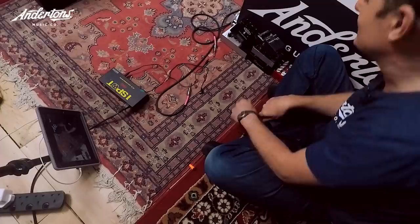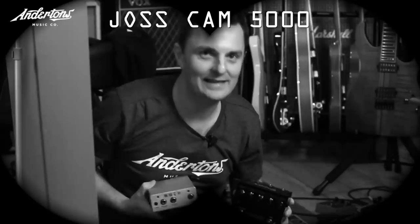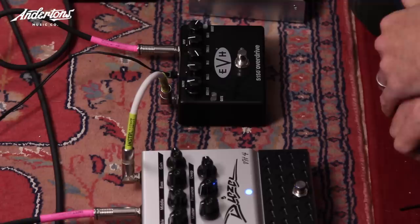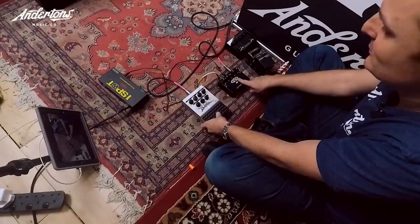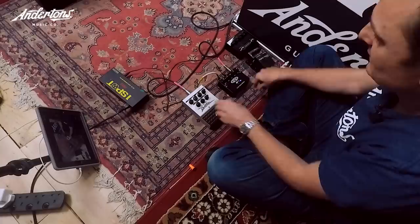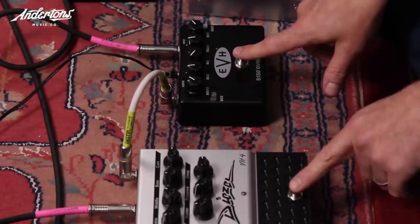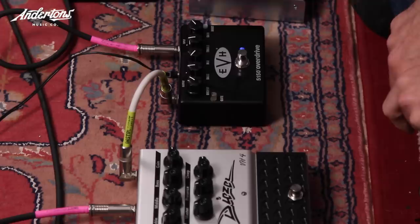Ten pedals made the shortlist. Lee and Rob do a second quick run-through. Lee starts with the one he thinks Rob liked best. They both agree on a benchmark pedal — 'that's proper, proper good' — and if Rob bought it he'd be really happy. It'll serve as the reference point going forward.